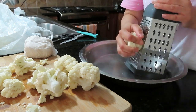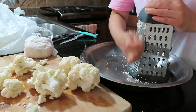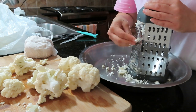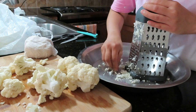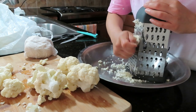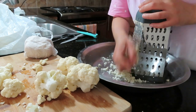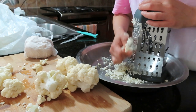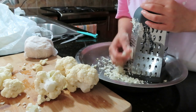I have washed the cauliflower and dried it with a paper towel so there is no excess water. Now I will grate the cauliflower. The important thing is that if you grate it finely, the filling won't fall out when you roll the paratha.